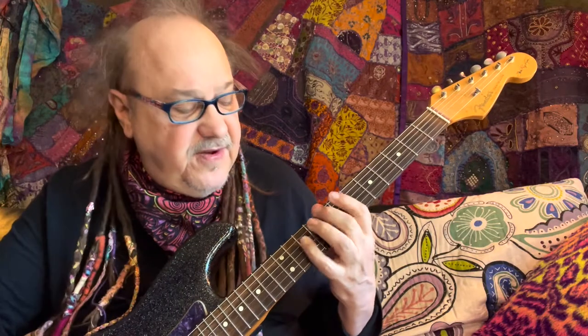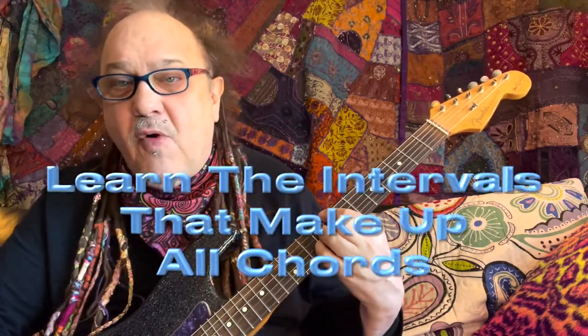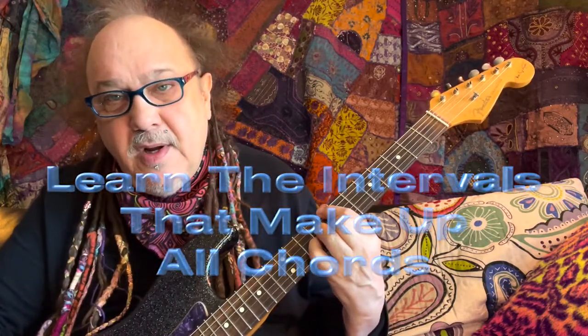So you get your major 7: 1st finger, 3rd finger, major 7. Right underneath the major 7 is your major 3rd — 1, 2, 3. So you get your 4th finger on the major 3rd, and your 2nd finger plays the perfect 5th: 1, 2, 3, 4, 5. This chord form is so important because it leads you to see other chord forms — major 9s and 6s.